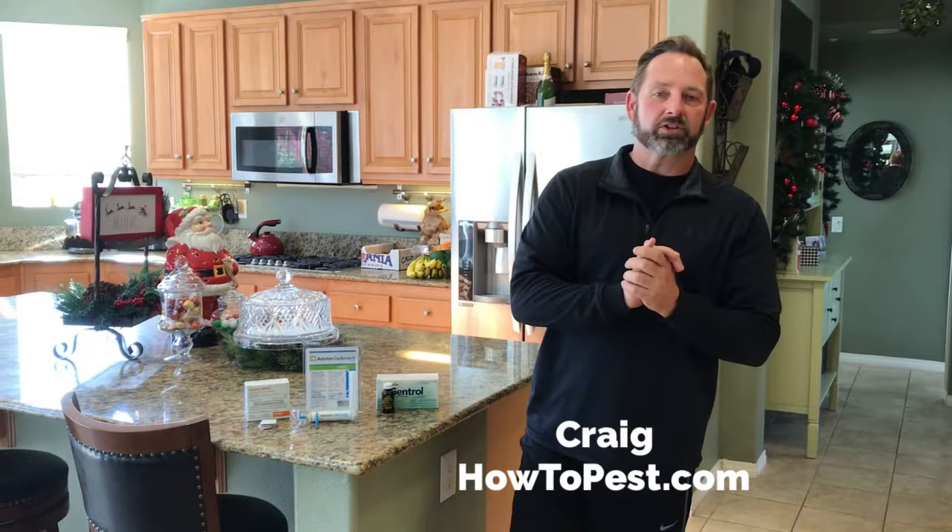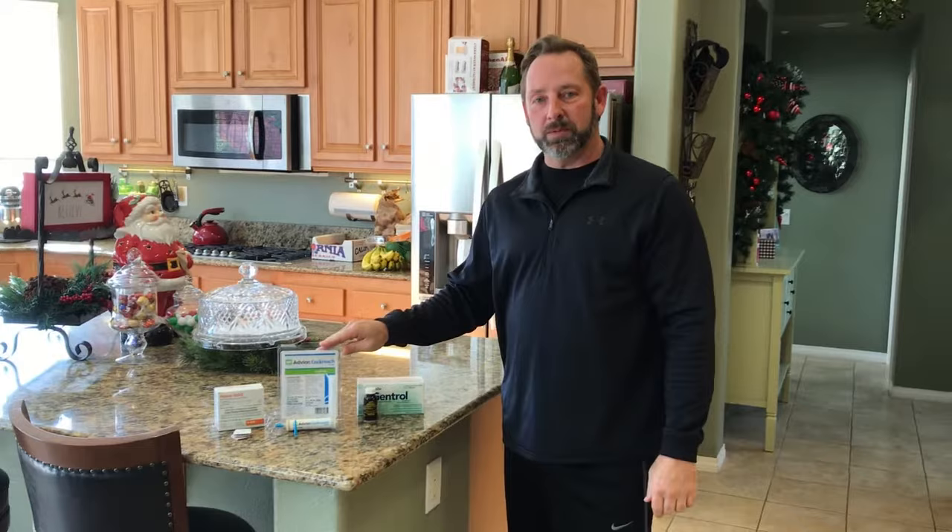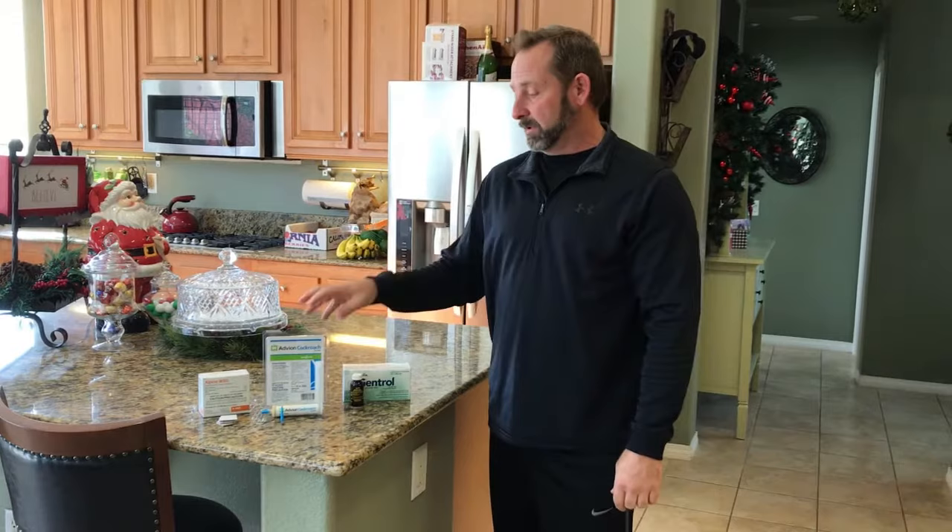Hey guys, Craig with How to Pest. Today we're going to show you another instructional video — just kidding about the Christmas carols — we're going to show you how to use Avion roach gel bait. I have a couple of other products out here we'll come back to those later. Let's show you how to use this great roach gel bait.